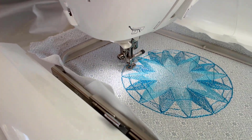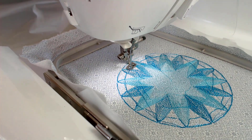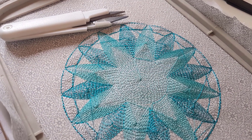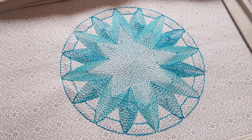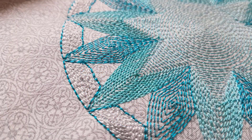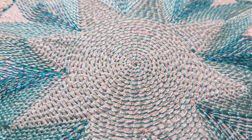We're almost there — just a couple more of those borders to go and then it will have finished. And this is what it looked like when it finished stitching. As you can see all the connectors are still there, so I snipped those all out. And there I have my first ever fully digitized design based on an original mandala. I love the ripple stitching, and I think it's fantastic how the software works out how that all goes together. The spiral on the circle was just brilliant.